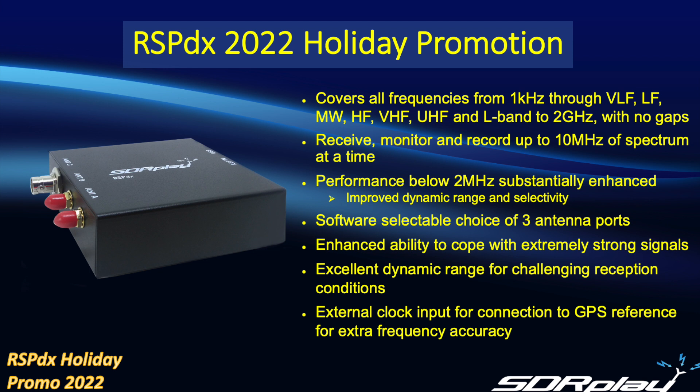Within that range you can receive, monitor, and record up to 10 megahertz of spectrum at a time. One key feature of the RSPDX is that performance below 2 megahertz has been substantially enhanced, giving it improved dynamic range and selectivity. It also features a software-selectable choice of three antenna ports for extremely versatile antenna switching, enhanced ability to cope with extremely strong signals compared to its predecessor the RSP2, excellent dynamic range for challenging reception conditions, and an option to use an external clock input for connection to GPS references for extra frequency accuracy.